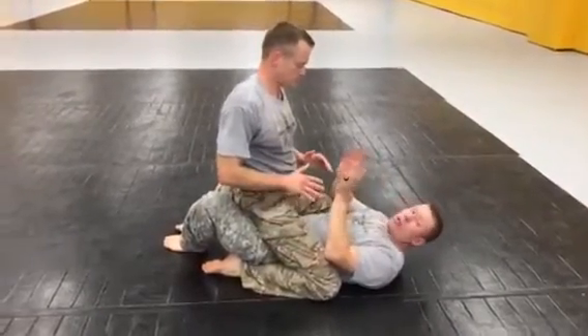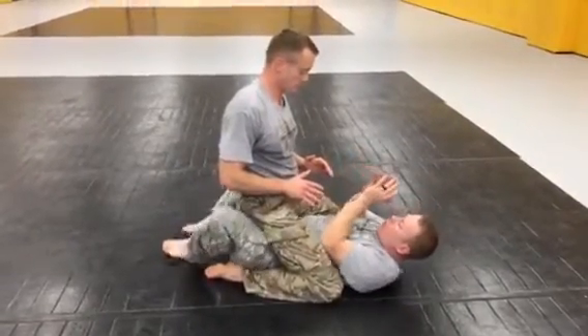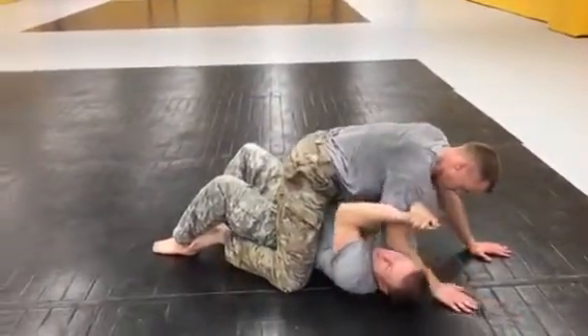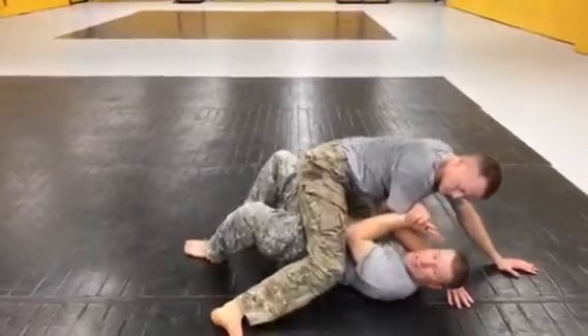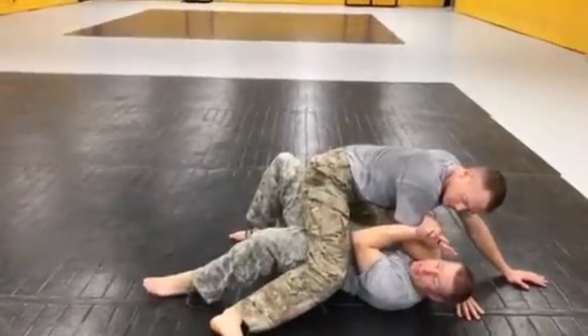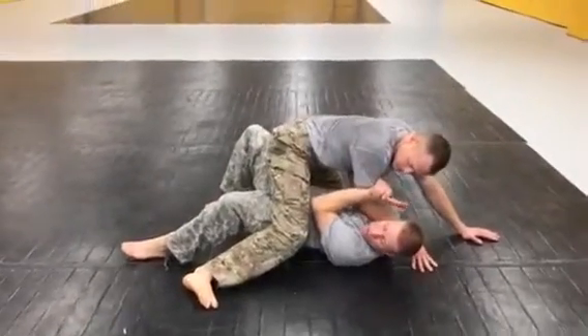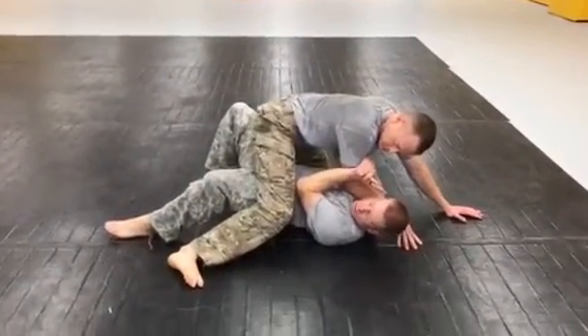So I'm always going to start with my bridge and roll. I bridge, pitch my opponent forward, slide outside, grab that arm, and break it down. As I attempt to trap that leg, he kickstands it out and creates some space. So immediately I recognize my bridge and roll is not going to work.